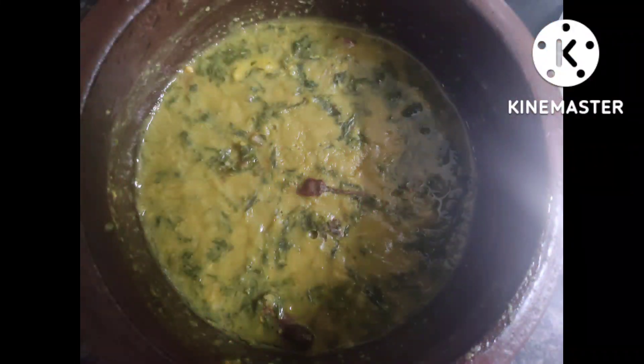Now just smash it. Turn on the stove, place a mud kadai, add the required amount of ghee, add a small amount of onions and two red chilies. You can also add asafoetida powder. Add a small amount of salt for the onions, and just add the mashed spinach into it.